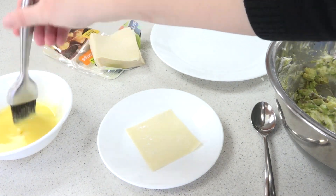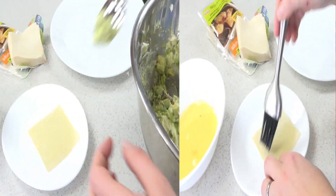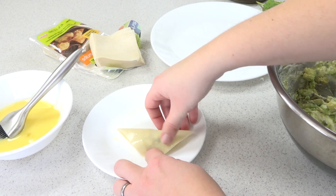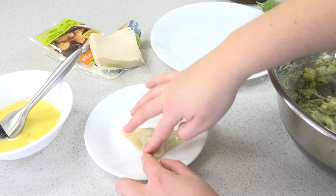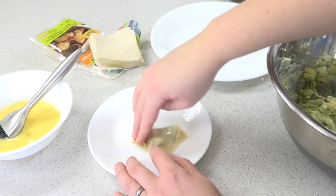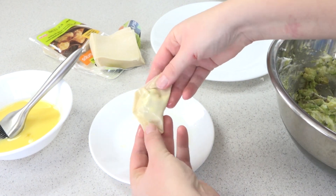Take a wonton wrapper and brush it with a little of the egg wash on both sides. Scoop a little bit of the filling and then fold it into a triangle. Make sure you seal all the edges, then fold over all the corners. Make sure there's no air bubbles in there — and there you go.